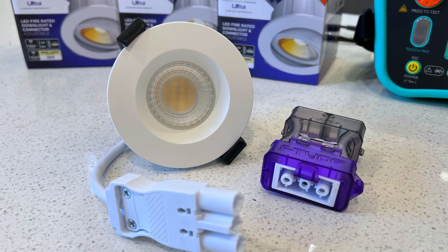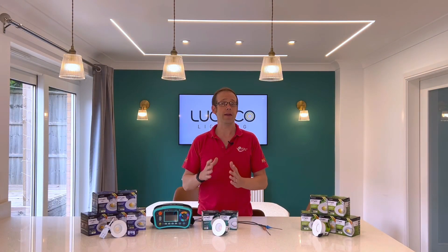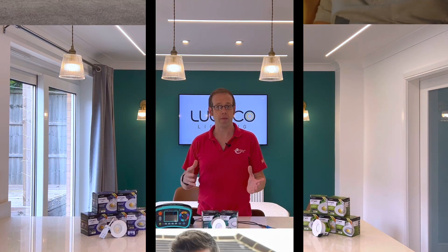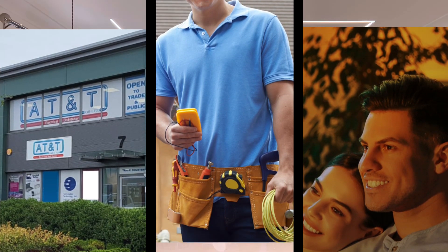As with this entire upgraded range from Luceco Lighting, there's been a push, in their words, to put the value back into lighting. And that principle applies to the entire chain of people who will come into contact with these fittings, from the wholesaler, to the electrician, to the end user. Let's look at each stage in that chain.